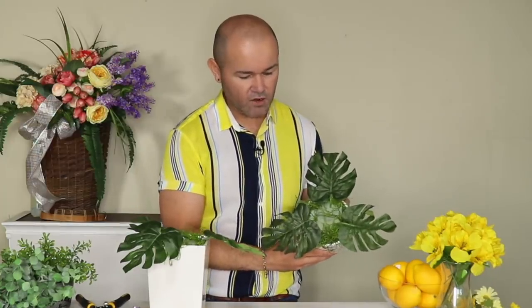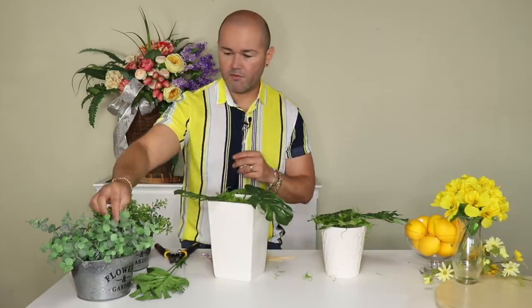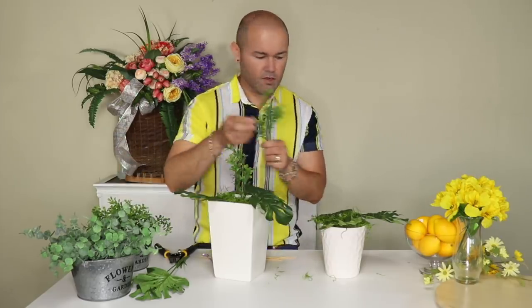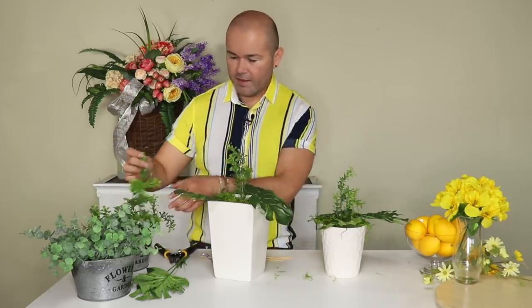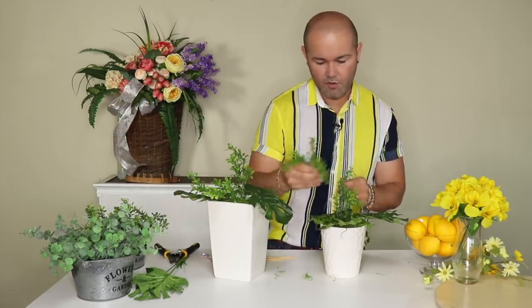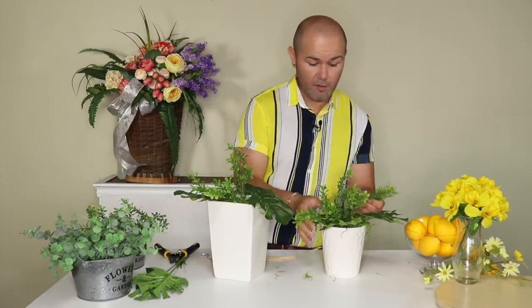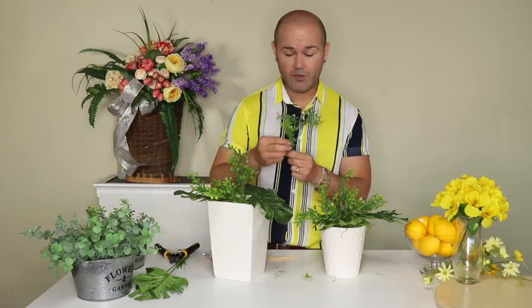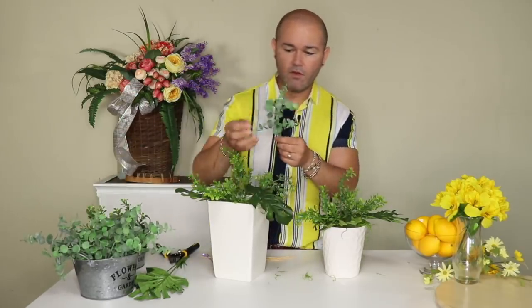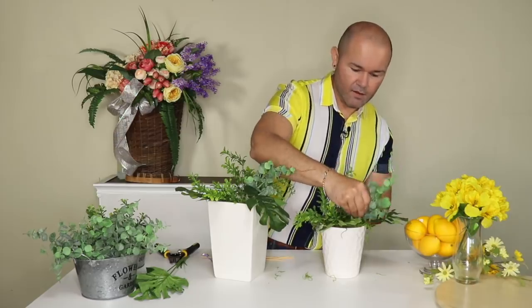Once we have our base — the monstera in a triangle — I'm going to add some boxwood first. I'll start with one up here on the crown; the very top is called the crown. Then I go to my right, and remember: what happens on the right needs to come over to the left. That is the golden rule. If you're looking for a balanced bouquet, what goes up must come down, and what happens on your right happens on your left. Then I bring in some of this beautiful eucalyptus — I'll add it to my left and repeat on the right.